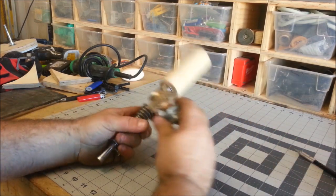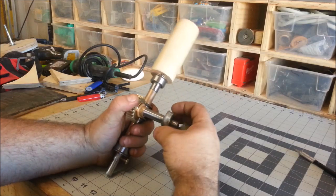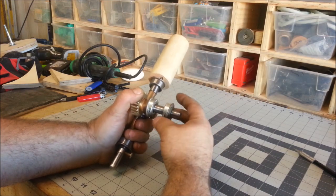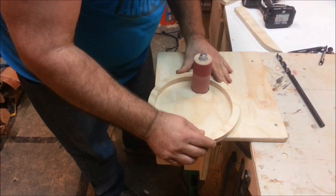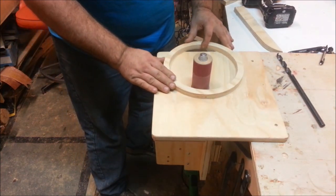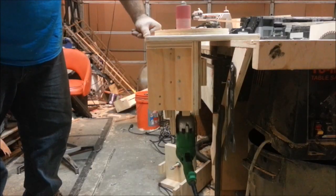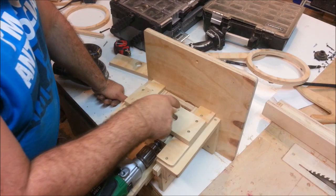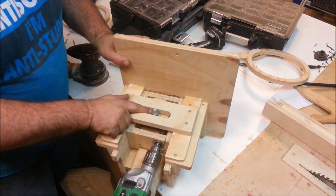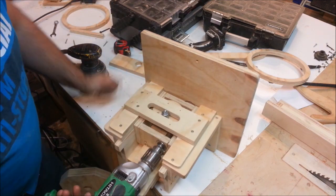On my spur gear I've got a little bronze flange bushing and then some bearings — just radial bearings — but because this isn't going to be high speed it doesn't really matter. All I've done is attach a disc to the spur drive underneath, and I have some bearings coming out of that disc that ride in this track. That's how it works.